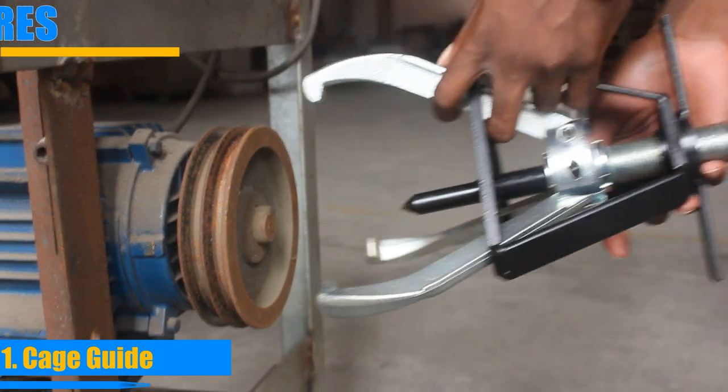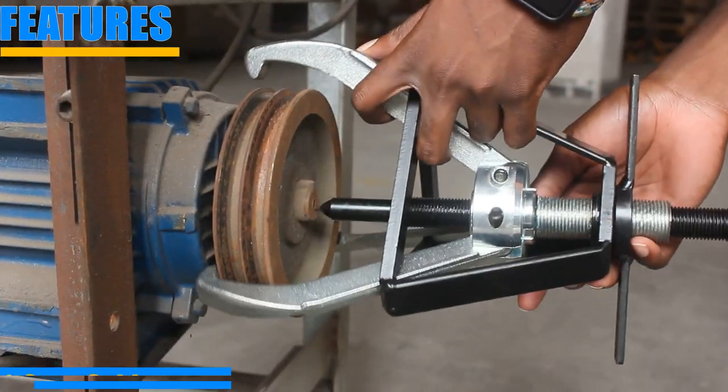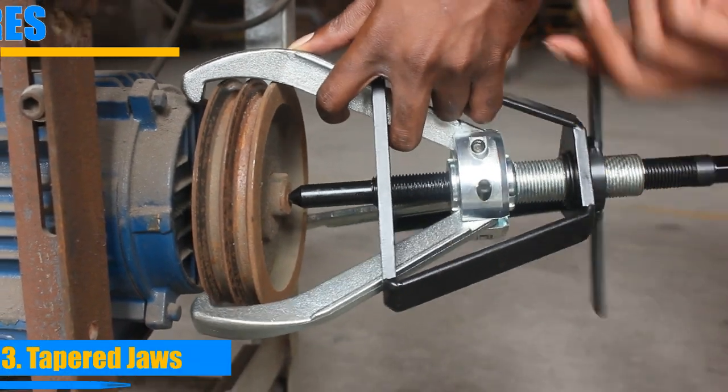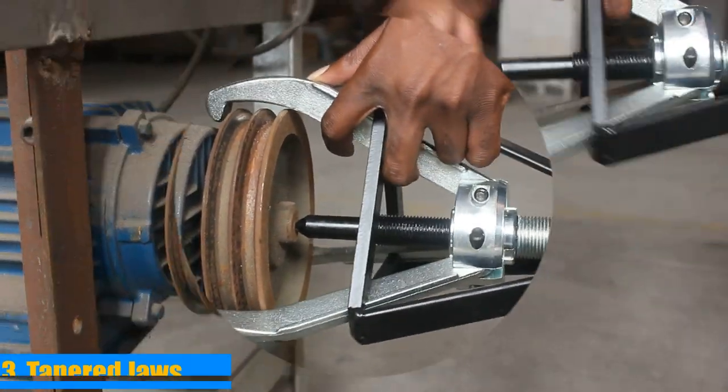It features a cage guide that allows quick setup and solid contact. A T-shaped handle precisely opens and closes the jaws, and tapered jaws make grasping and accessing tight spots easier.